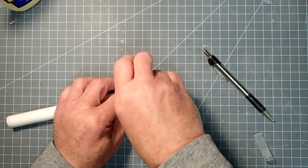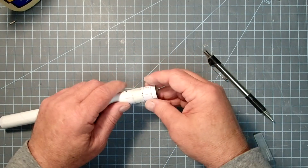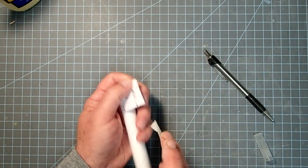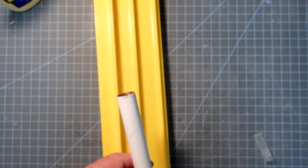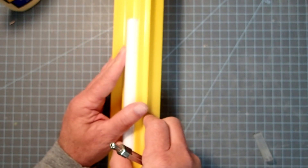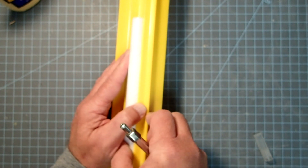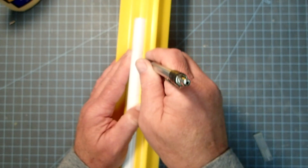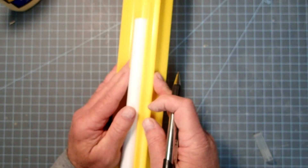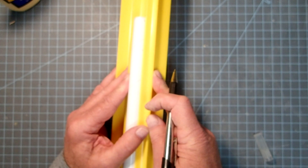Gently remove the tape and set the shock cord mount aside for the moment. The instructions say to put the tube against a door frame to draw the lines, which you can do. I've got this little tool made by Estes — a tube marking guide with a bunch of straight edges. Find a straight edge that fits your tube, then connect the tick marks and run the lines about halfway up the tube. That will give us a good guide for applying the fins. Do that for each line.